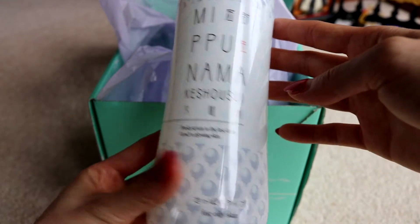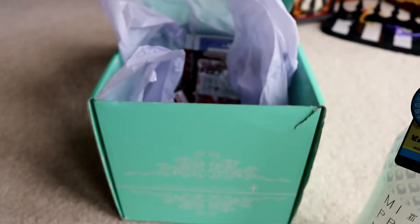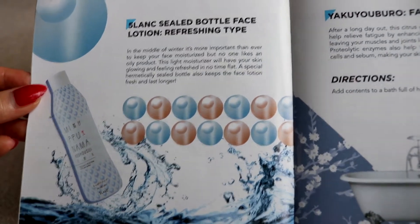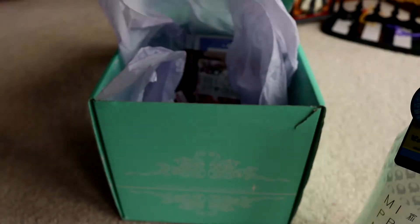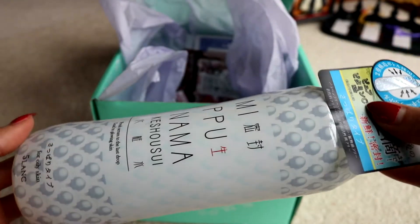What is this? This is huge — maybe this is why I had to pay customs, this huge liquidy thing. This must be some sort of toner or something. It says 'fresh serum, to last drop, lead to glowing skin.' The booklet says: five-langs sealed bottle of face lotion, refreshing type. In the middle of winter it's more important than ever to keep your face moisturized, but no one likes an oily product. This moisturizer will have your skin glowing and feeling refreshed. A special hermetically sealed bottle keeps the face lotion fresh and lasting longer. It's 460 milliliters — that's pretty good.